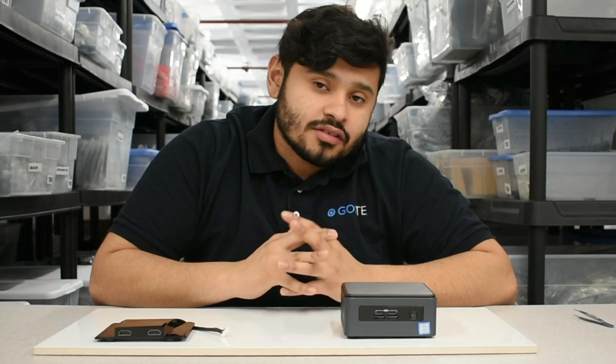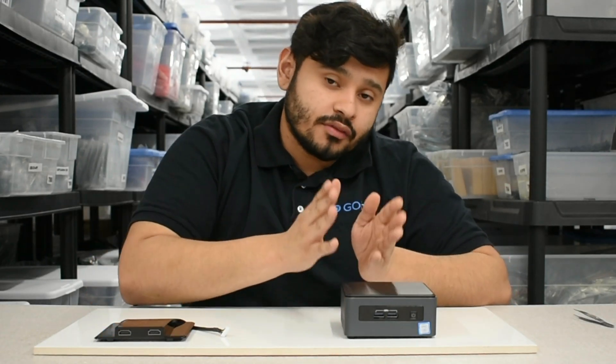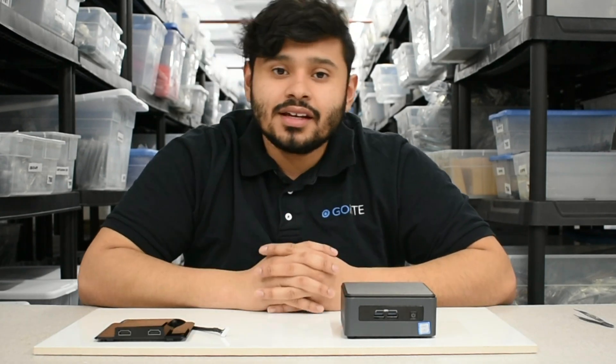Hello everyone, welcome back to Nook Lids. Today we're going to be talking about the dual HDMI lid for the Dawson Canyon. We're going to be going over the functions and components of the Nook as well as the lid and the installation of the product.